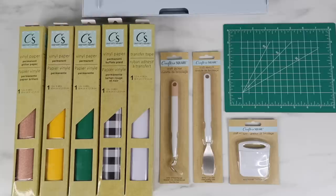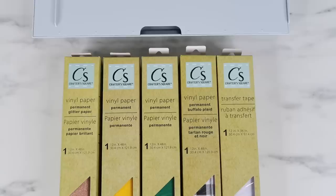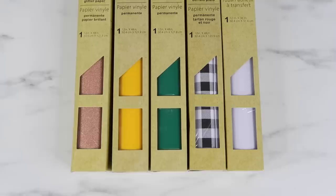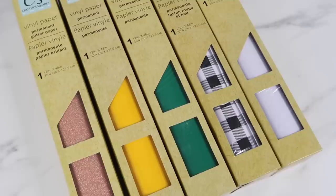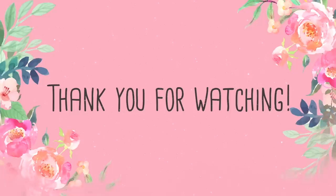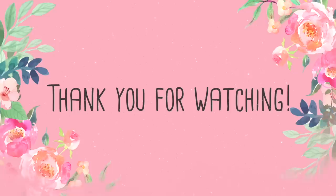Overall I was impressed by the Dollar Tree vinyl - for just one dollar you get a really good size roll. It took a while to figure out the right setting, but I'd recommend starting with the washi sheet setting. It cut and weeded well as long as the design wasn't too small and didn't have intricate cuts. It works great as a stencil. Personally I wouldn't recommend picking up the transfer tape - it did not work great for me. However, I loved the tools and would highly recommend snagging those. If you've bought these items from the Dollar Tree, I'd love to hear what you've made.